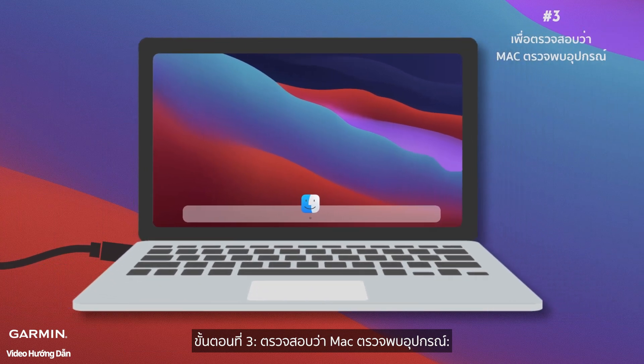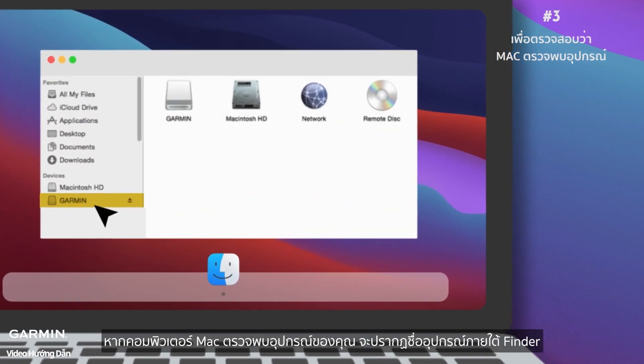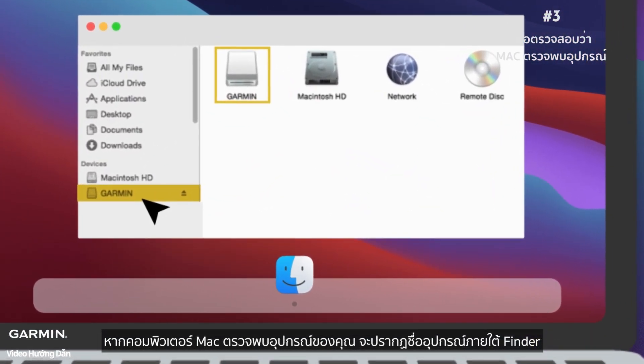Step three: verify your Mac detects the device. On a Mac, your device will appear under Devices in Finder.